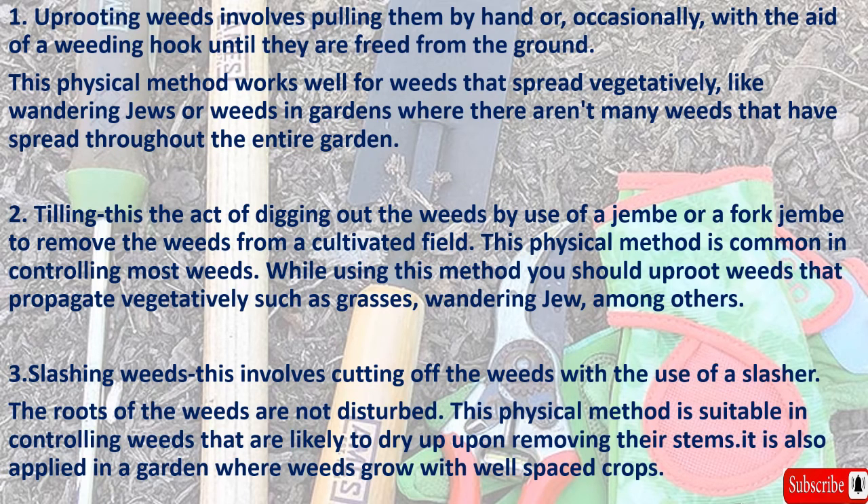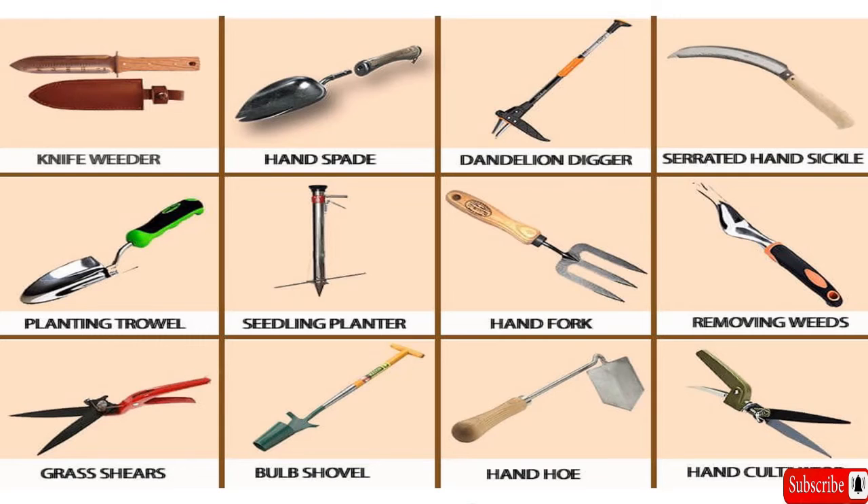Three: slashing weeds. This involves cutting off the weeds with the use of a slasher. The roots of the weeds are not disturbed. This physical method is suitable in controlling weeds that are likely to dry up upon removing their stems. It is also applied in a garden where weeds grow with well-spaced crops.